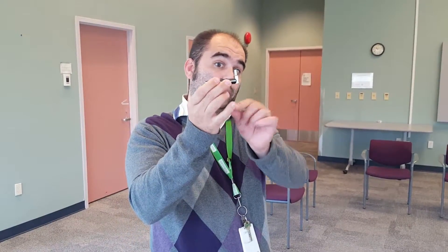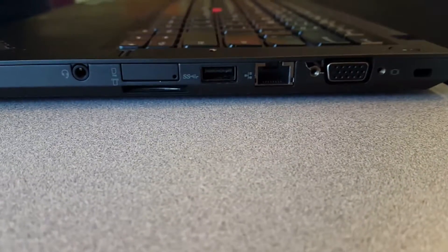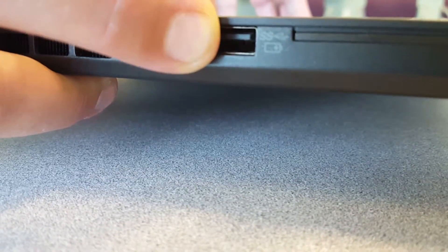Step one is you need to plug your air card in. This is your air card — the Netgear air cards we're currently using. To plug it in, you simply open it up. You then locate any USB port on your device. The only ones you're not allowed to use are the USB ports that have the little battery symbol — the device does not like to work well in those. But any other USB port will do.